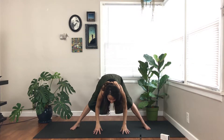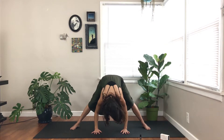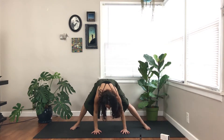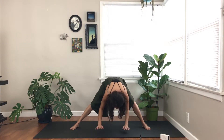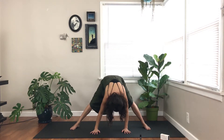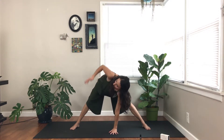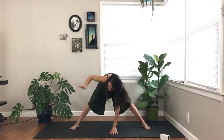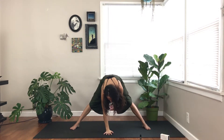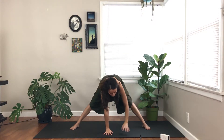Hands meet underneath your shoulders. Inhale, head lifts. Exhale, forward fold — wide-legged forward fold. Maybe bending into one knee and then the other. Letting your head and neck hang heavy here. Inhale, head lifts. Bring your right hand towards the middle and send your left towards the sky for a twist. Inhale, lift up. Exhale, move back through center, plant your left and send your right towards the sky. Inhale, exhale, plant your palm.